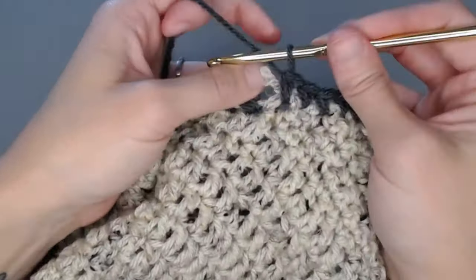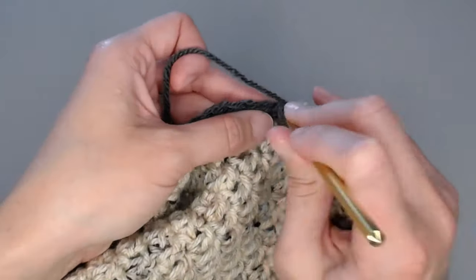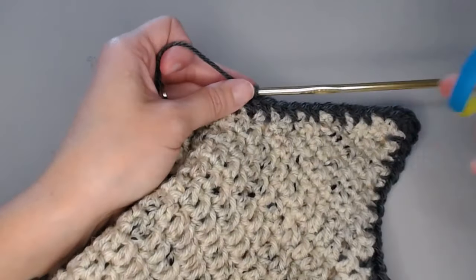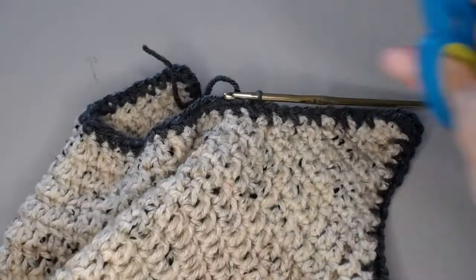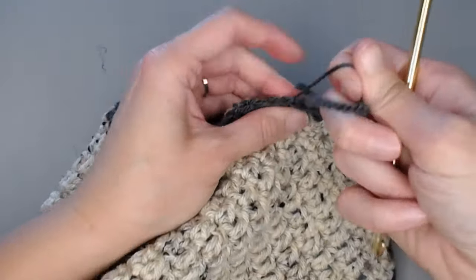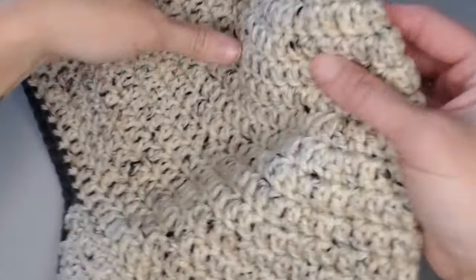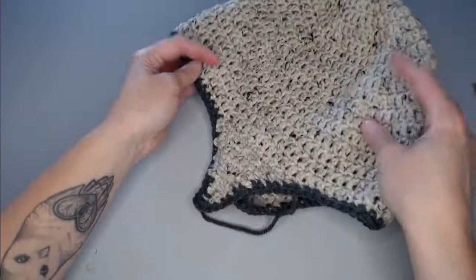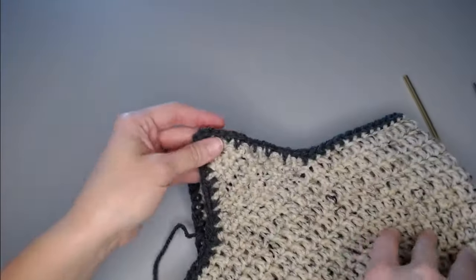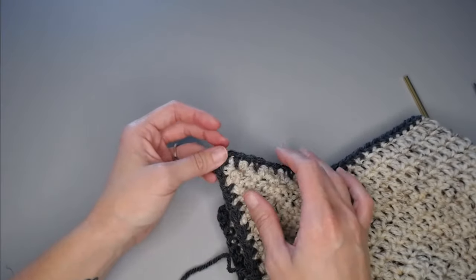Once you've reached the end, slip stitch into the top of the very first single crochet. Grab your scissors, give yourself a long tail to weave in your ends, yarn over, pull through. All you have to do is weave in that tail to finish off the beanie. Now you have two options: finish here and be done, or give yourself some braids to hang off of your ear flaps — which look really, really cool.